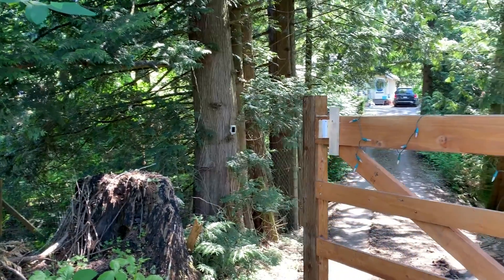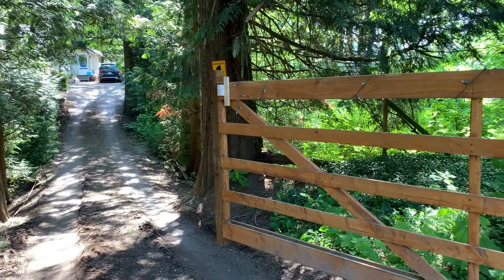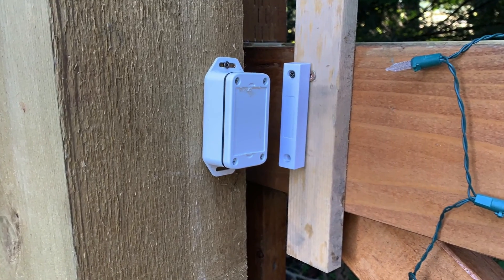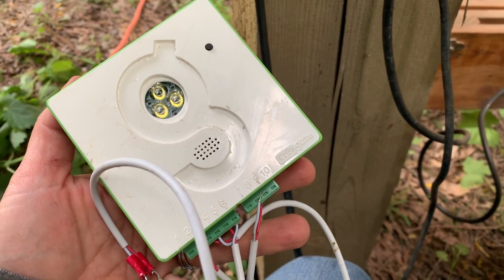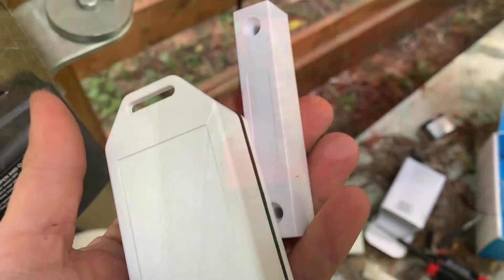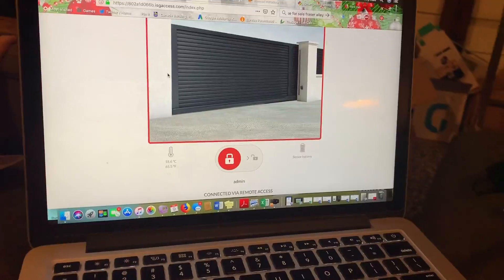Ultimately I had to add an additional piece of wood to prop up one sensor so it would register with the other. This is when I finally started to get a proper open and closed signal, although it was not consistent. I also found that when logging into the app it took quite a while, and it sometimes still did not register open and close properly.